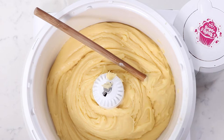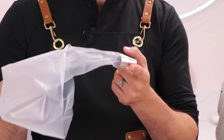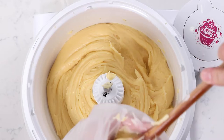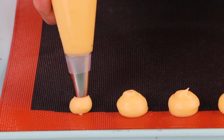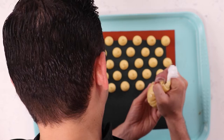Our pâte à choux is ready — let's pipe them. We set up our piping bag with a tip of about one centimeter diameter, since we're making smaller cream puffs. A tip to prevent batter from leaking out: push a piece of the bag inside the tip before filling. Fill the bag halfway for better control. We're piping about one inch diameter puffs — press, stop, and twist. Space them only about a half inch apart. We're using a Silpaine mat from Matfer for even air circulation and more even browning, though a Silpat or parchment paper also works.